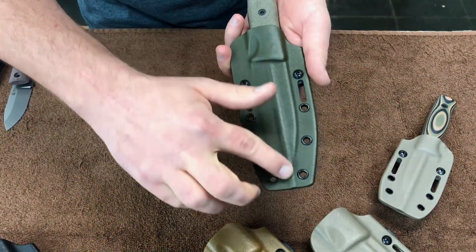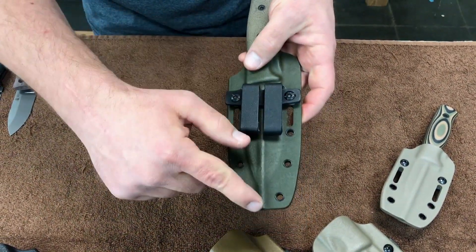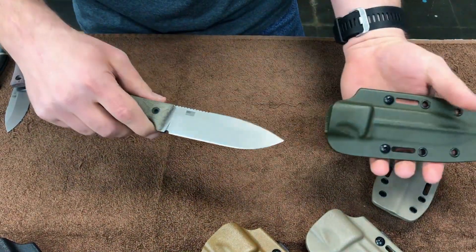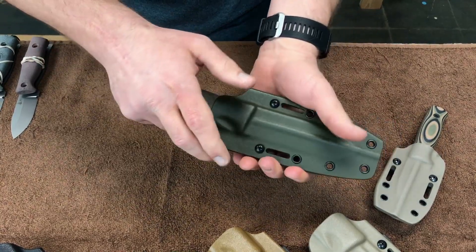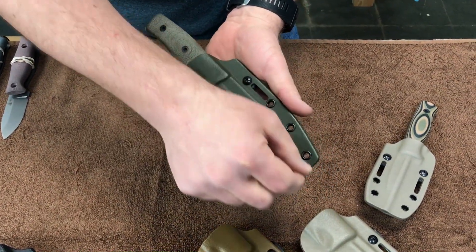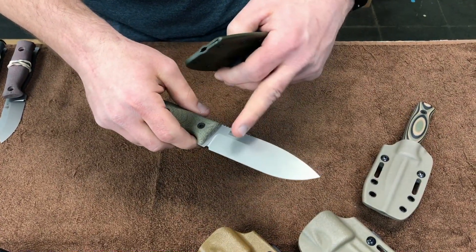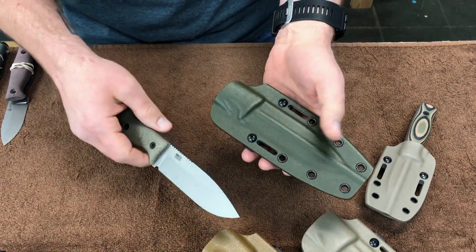Every sheath comes with drain channels down each side. What that allows is if you put your knife away wet and slide it in, it gives the water a place to go and drain away. Otherwise, the surface tension of the water is going to hold that moisture between the blade and the sheath body.